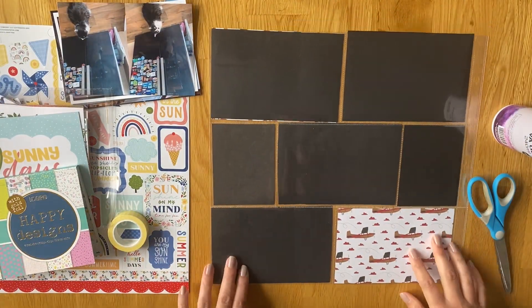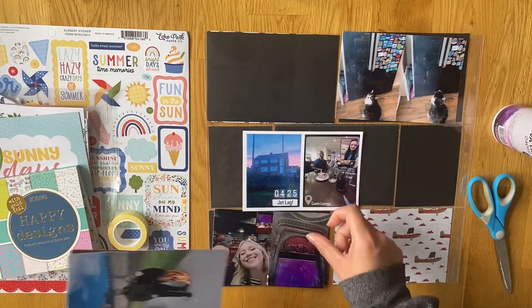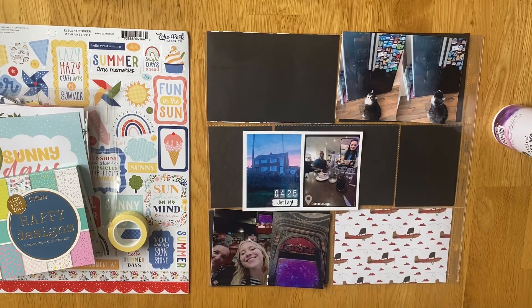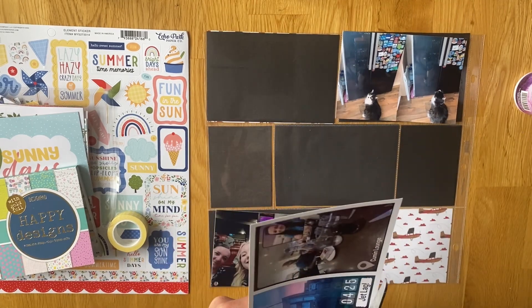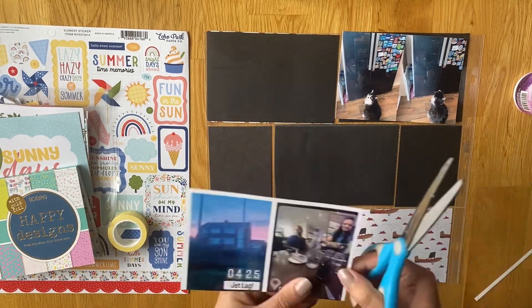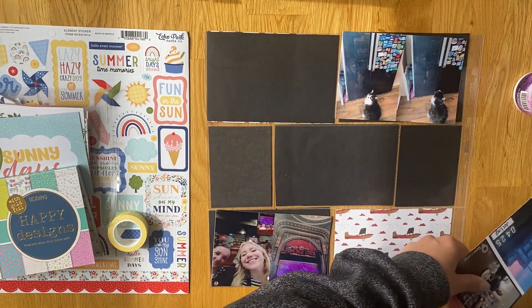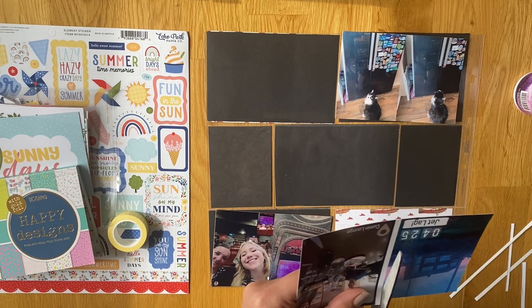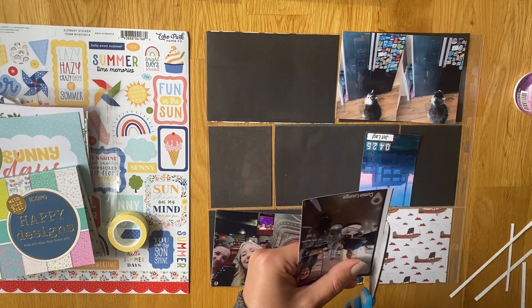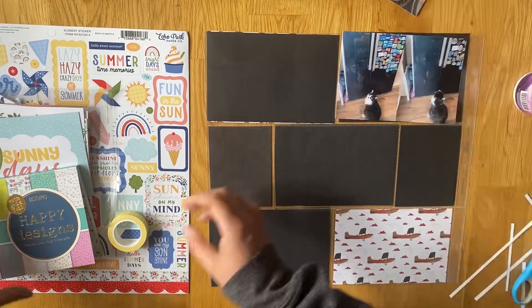Hi everyone, I'm back with week 26 and I can't believe this is halfway through the year, so halfway through my second project life. I can't believe I'll be starting to think about getting my 2024 album soon. It's been a busy one this week. We were back in the UK from the holiday and we had so much planned. It was a bit silly of us really, but it went fine, everything went to plan. We were just tired because we were jet lagged, but it was still fun.